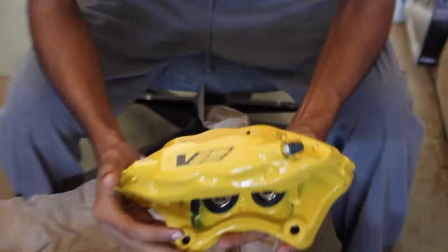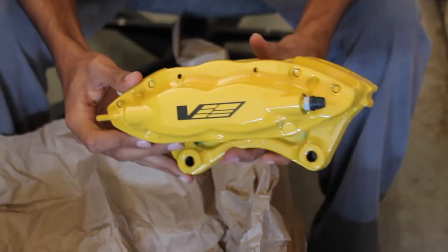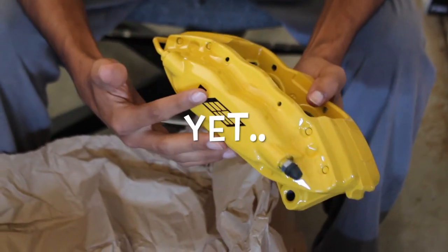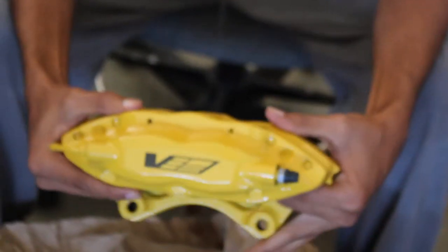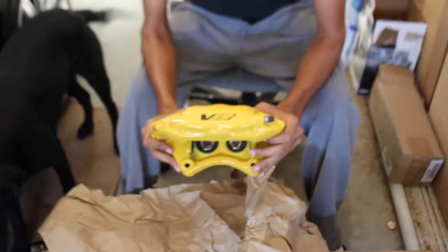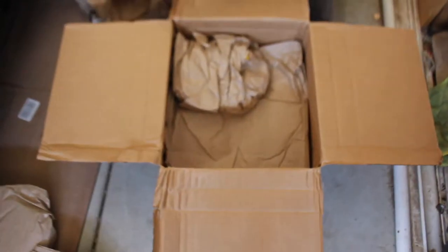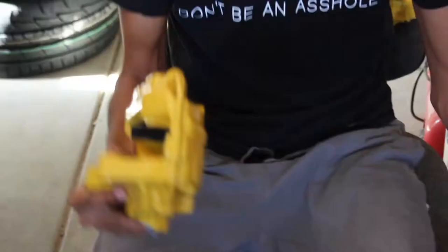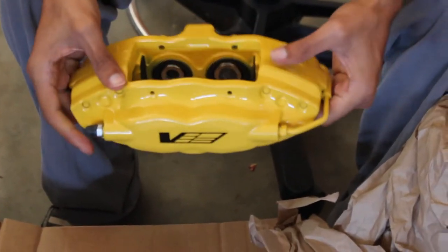As you guys can already guess, it's something to do with Cadillac. I don't know if I'm going to be revealing what this is being mounted on, but you guys kind of get the memo — it's gonna go on something that's GM, actually to the rear. There's already been another hint given, and this might be the final one. Here we have another four-piston caliper, and like I mentioned, these are for the rear.